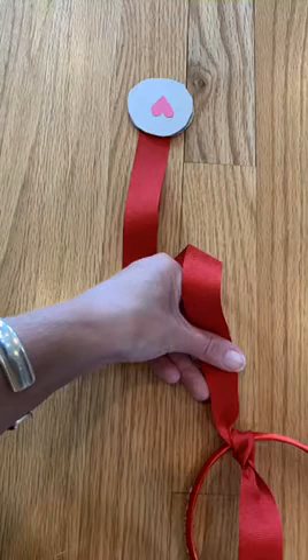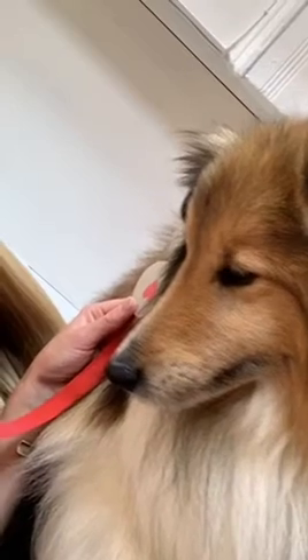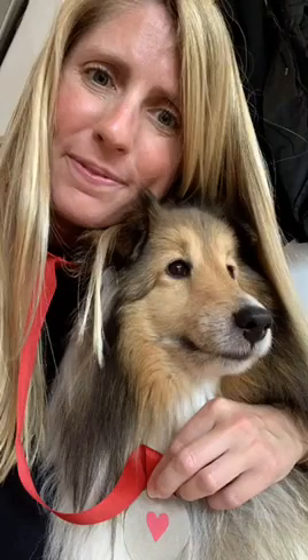Then use the other end of the ribbon to tie it to the headband and cut it to trim. Now your stethoscope is complete. You can put it in your ears and try it on. Now use your stethoscope to pretend to listen to the heart of a pet or a family member. Have fun, friends!